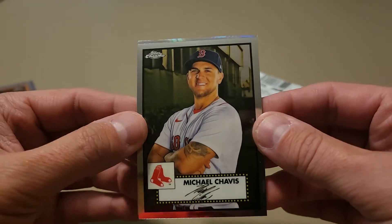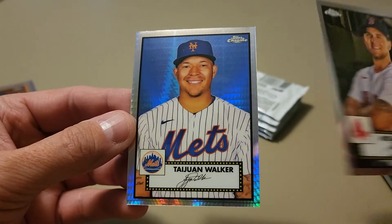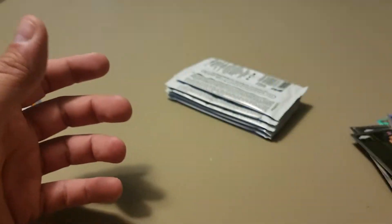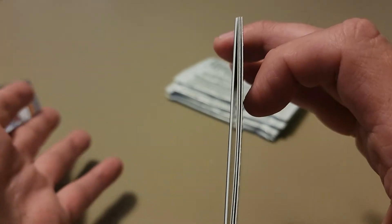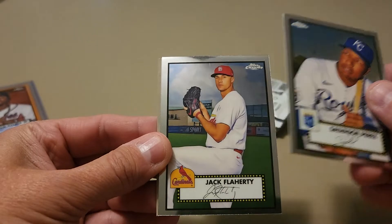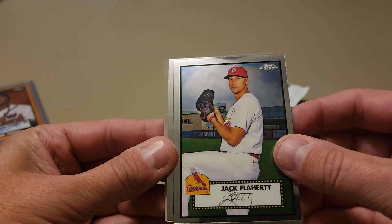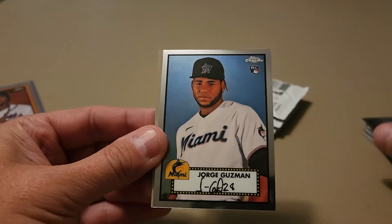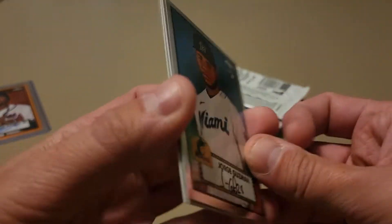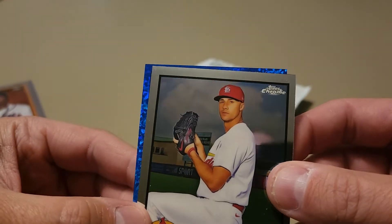There's a rookie here — Tucker Davidson — and we got another prism: Tucker Davidson, Seth Ellidge rookie, Michael Chavis no longer a Red Sox, and our next prism is a Met, Taiwan Walker. A couple of less-than-desirable names for our prisms. Haven't hit any big rookies yet. There's a thicky! That card is a little bit thicker — we're going to roll with it. Jack Flaherty, hope he stops being injured.